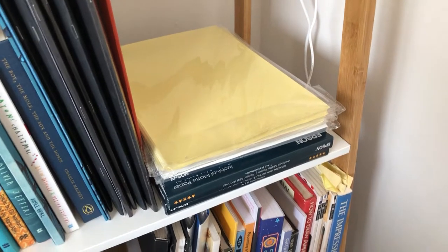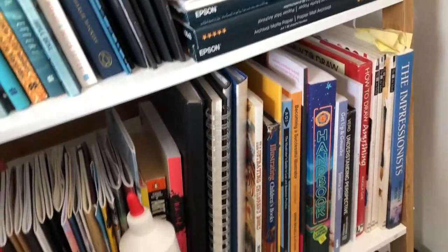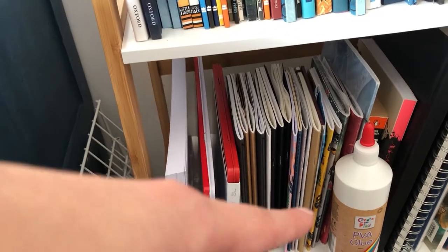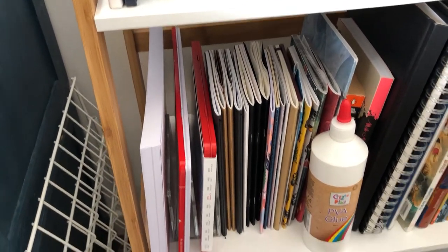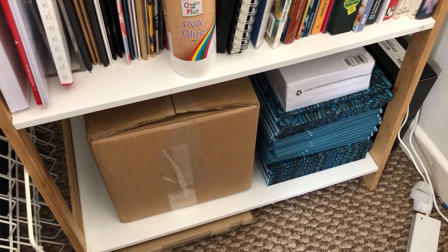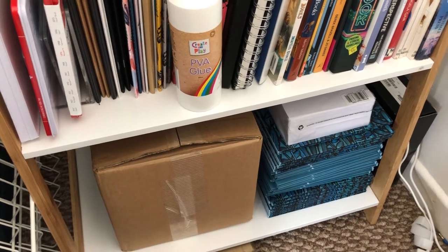Underneath those things I just have some A4 printing paper and sticker paper, and underneath that I have how-to books, my mini sketchbooks, cardstock and my Caran d'Ache water-soluble crayons and pencils. Then on the very bottom shelf I have my children's book Little Honey Bee with some more paper stacked on top for another project I want to work on soon.